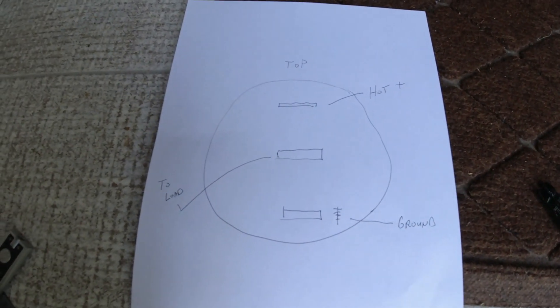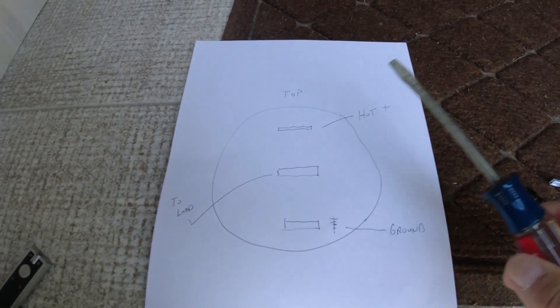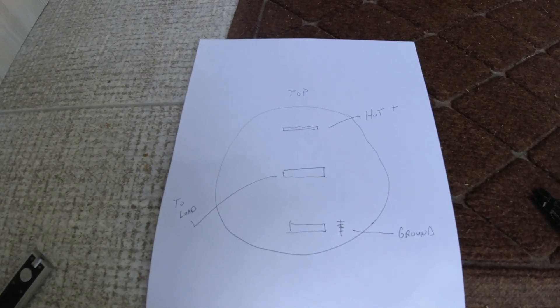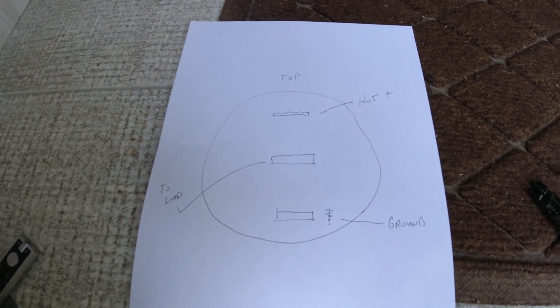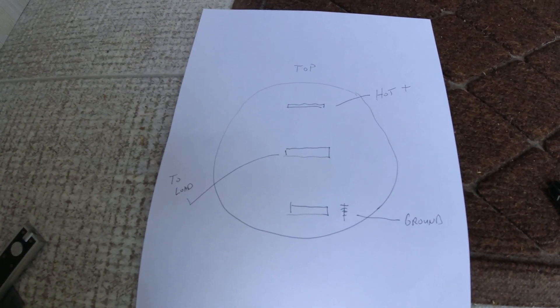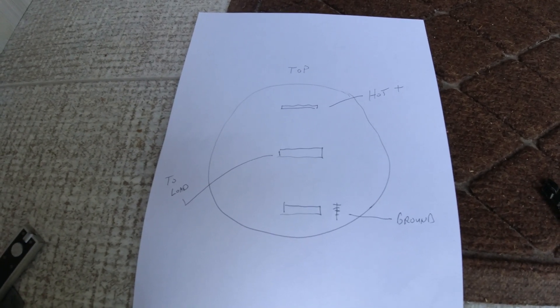Looking at the switch from the back you'll see the terminals. In the illustration, there's a top, middle, and bottom. At the top you have a hot line going in, the bottom is your ground, and then you have a load that comes off the center. That center terminal hooks to whatever you want to switch on or off. I'll show you again on the inside.